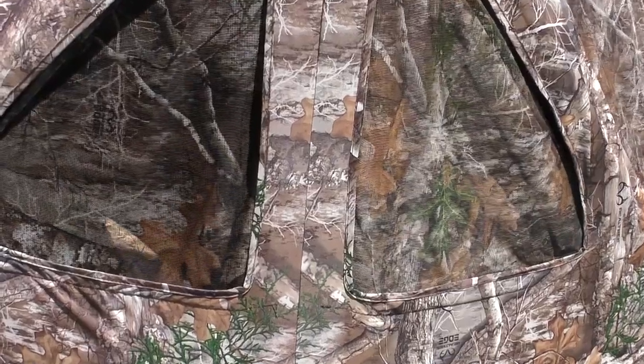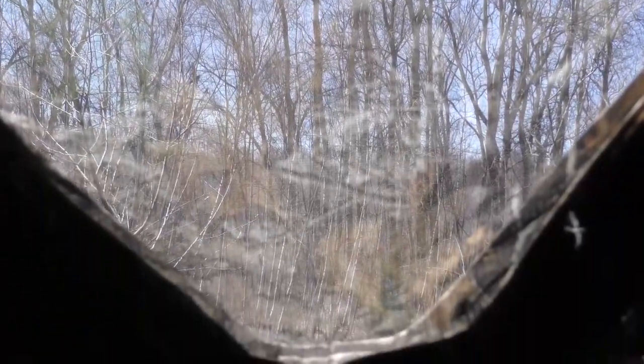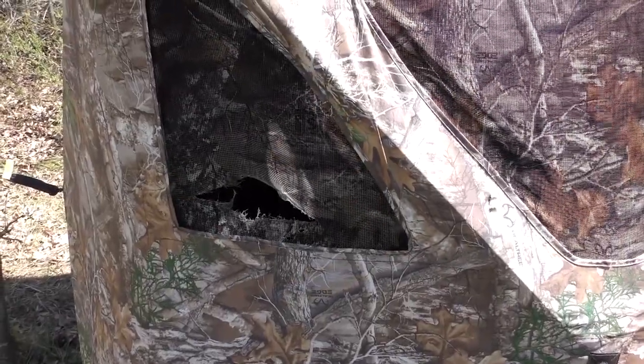One of the biggest questions we get is: should I use the shoot-through screen that these blinds come with? Should I shoot my broadheads through it? I shoot Sevr mechanicals and I have shot through these windows, but I always recommend — it doesn't matter if you're shooting an expandable or fixed blade broadhead — don't shoot through that mesh.